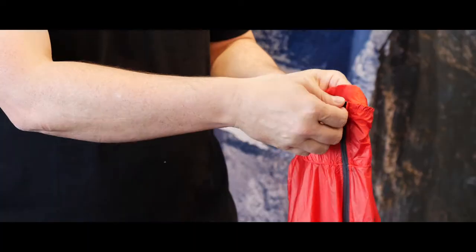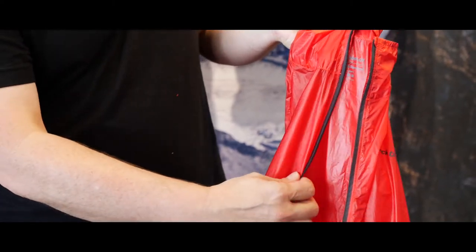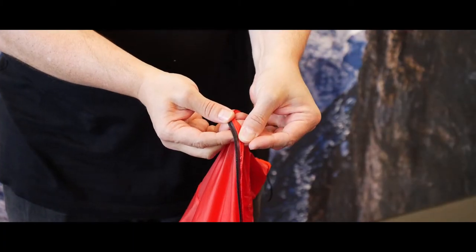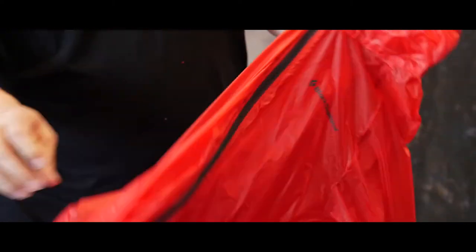The other way we achieve that weight is through the new YKK Super Lightweight Zipper. If you look very closely, it's a mesh tape, and what it allows is to be 40% lighter than any other zipper from YKK.